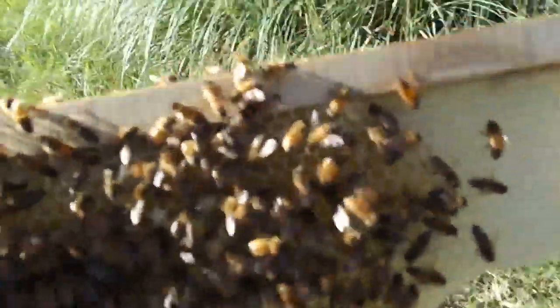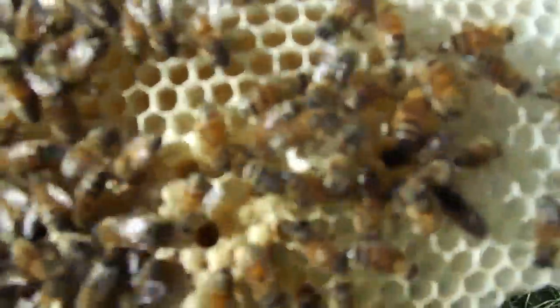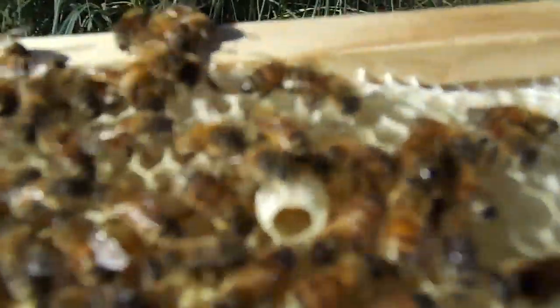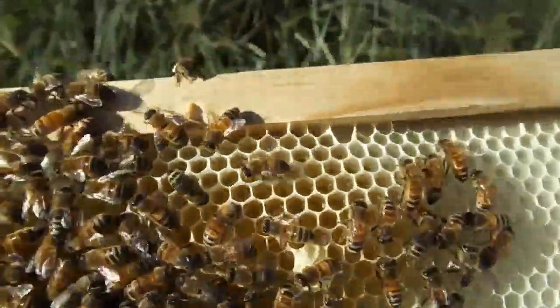Down here on this frame you can hardly see it — I'll zoom out a little. Right in the center there is a thing, just see if I can get them off it. Right in the center is something like a queen cell and it's got a hole in the bottom. You can just see it now — that looks like a hatched queen cell, so there's a new queen in there somewhere. The two hives have been split.